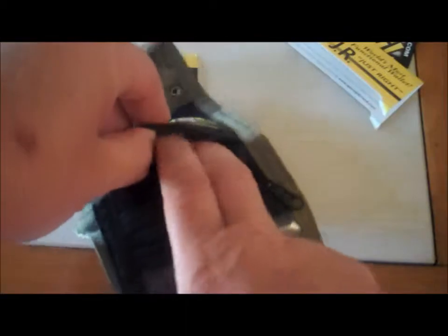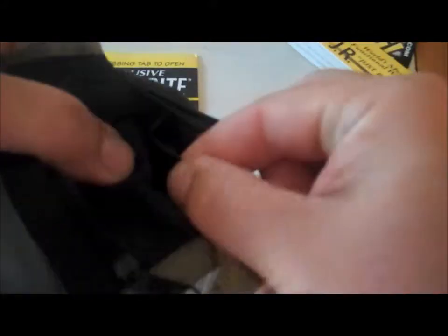Behind that you have a shallow pocket, looks like for more of a credit card. You can go down right behind that and there's another pocket. You can see the fabric right here where it divides inside there.